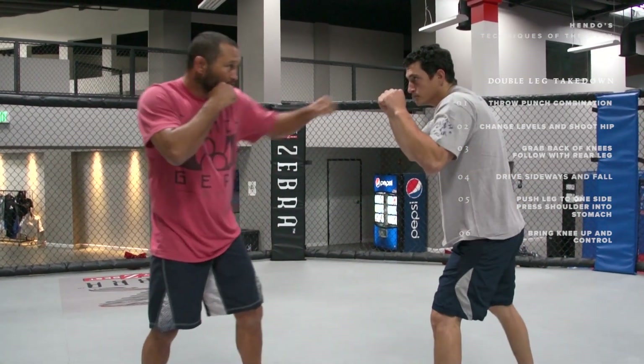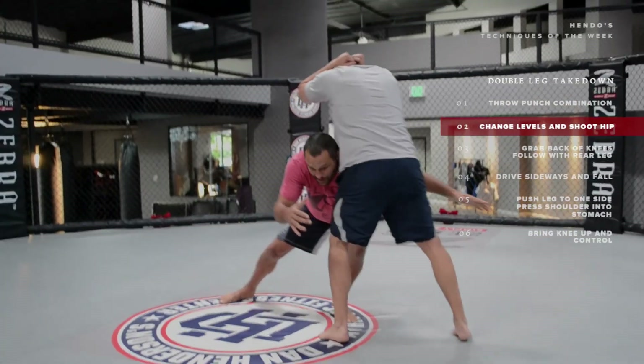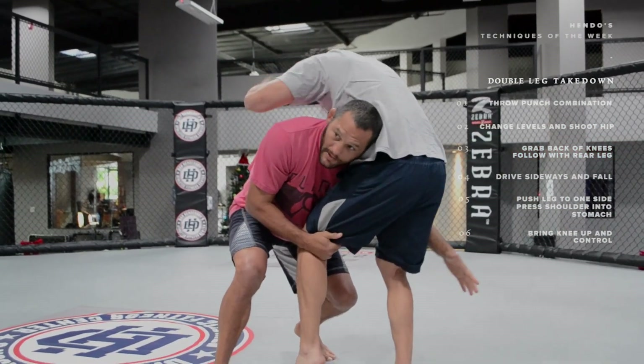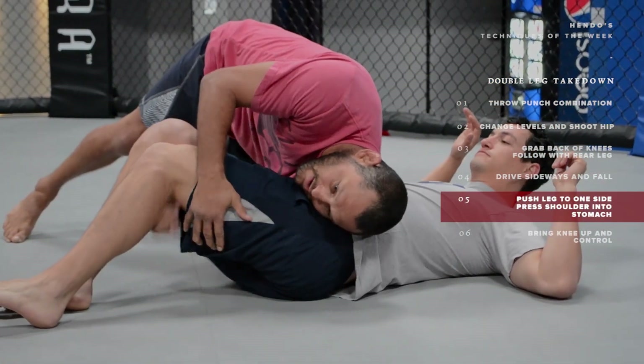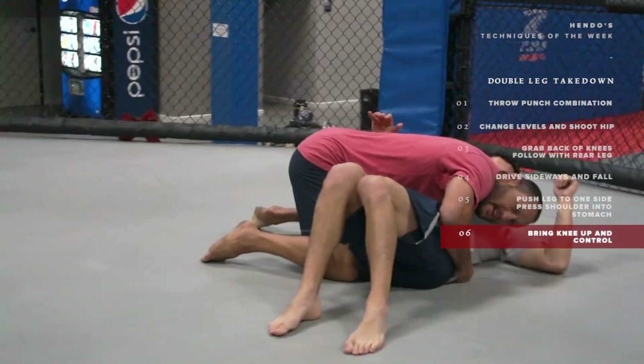A lot of times when you go to finish the takedown, you'll end up in guard or half guard because you don't finish all the way and try to control all the way to get that position. So again: throw my punches, change levels, drive in, my foot comes up, I drive sideways, and I control on the ground until I get all the way chest to chest.